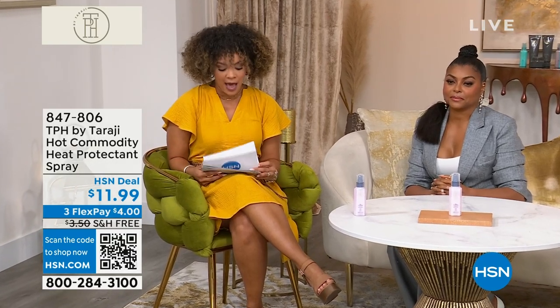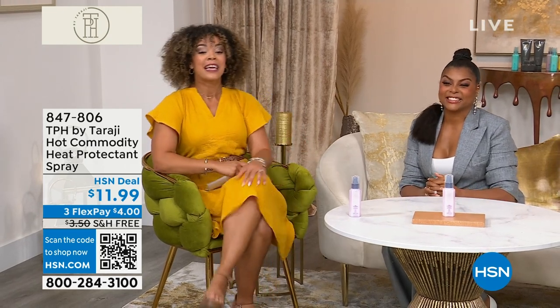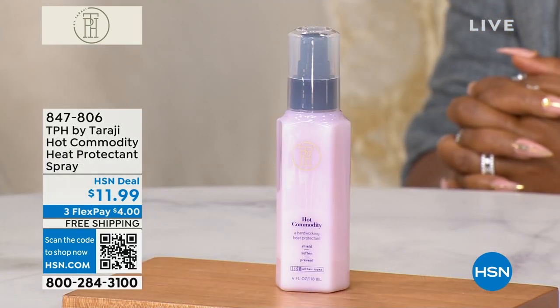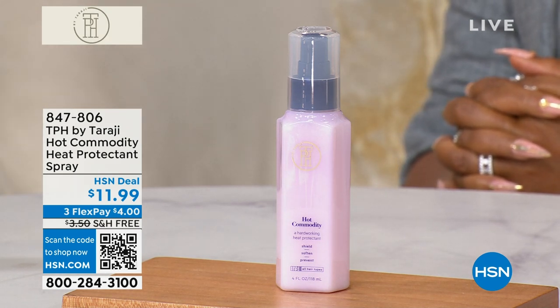All of you who are watching right now — it's going to be a hot commodity. It's a heat protectant spray, and it's full size, it's four ounces. What's really great about this is you're not only protecting your hair from those styling tools up to 450 degrees.